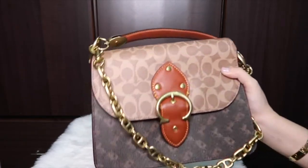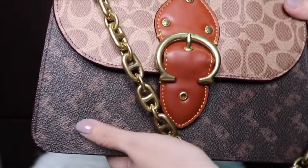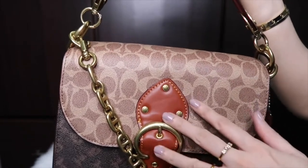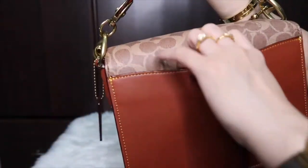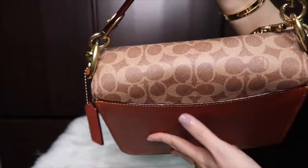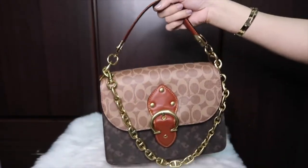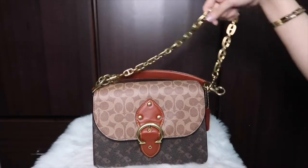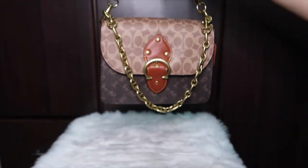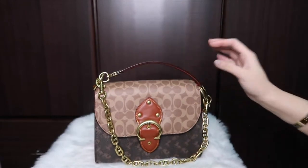This one has a signature coated canvas and also the printed coated canvas for the horse and carriage. We also have a smooth or refined calf leather here and also at the back. It contains a pocket outside which is good because I usually put my phone there. It comes with three straps — the first one you can use as a handheld, the second is the chain strap, which gives the bag an edgy look.